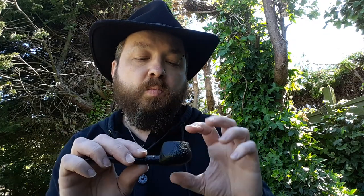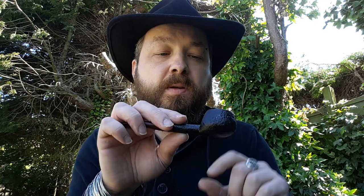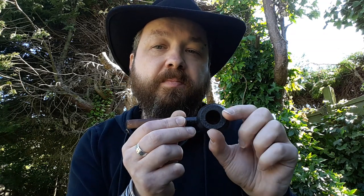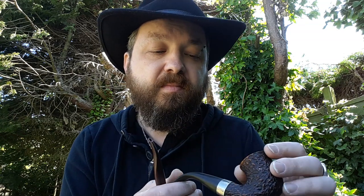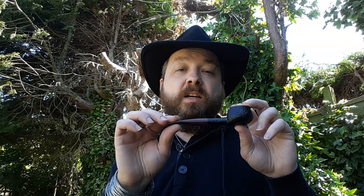So go with a straight pipe, and also one with not too large a tobacco chamber. That's why a prince shape is a really good way to go — it's shallow. A large, deep chamber is going to take a lot of tobacco and will overwhelm a new smoker quite quickly, or you'll just be throwing a lot of tobacco away at the end. So my advice: a briar pipe, acrylic stem, straight shape, not too large a chamber.